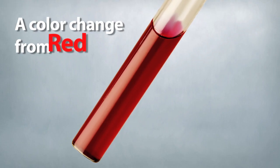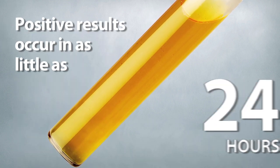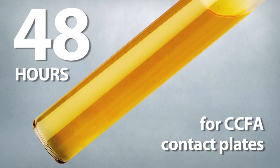A color change from red to yellow indicates a positive result for the presence of Clostridium difficile. Positive results can occur in as little as 24 hours, compared with 48 hours for CCFA contact plates.